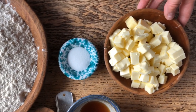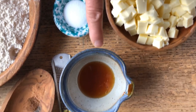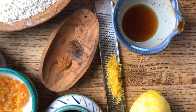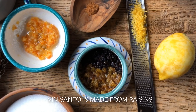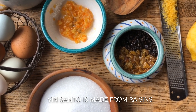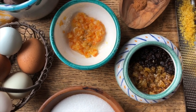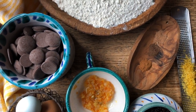While the sponge is resting, let's look at the other ingredients. We have some butter that has been softened, salt, a little honey, lemon zest, and some spices — nutmeg, allspice, and cinnamon. Over here we have some currants and raisins that have been soaked in Vinsanto, which is an Italian dessert wine. We also have candied orange peel, eggs, and chocolate for a surprise in the middle.